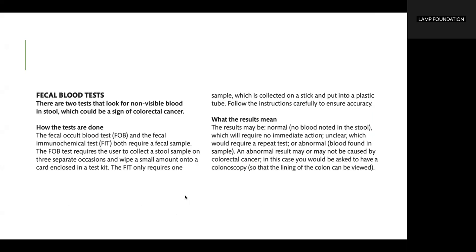The FOB test requires the user to collect a stool sample on three separate occasions and wipe a small amount onto a card enclosed in a test kit. The FIT only requires one sample, which is collected on a stick and pulled into a plastic tube. Follow the instructions carefully to ensure accuracy.